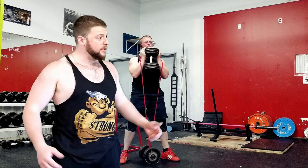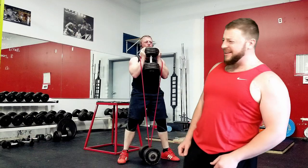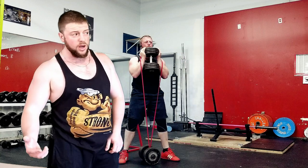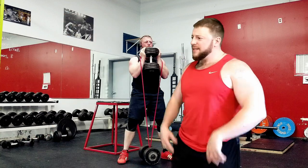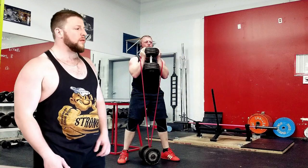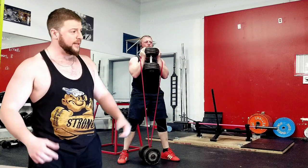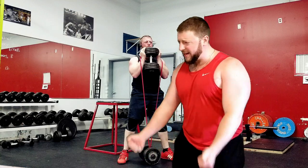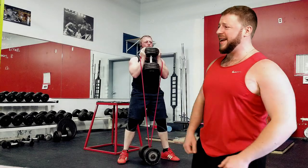Hey bro, do you know what a goblet squat is? Oh yeah brother, I do those all the time! Well do you know what goblet squats are with a band? Is that just like doing some squats to listen to your favorite band? Come on bro, don't you know anything about the length-tension relationship within muscle? I just pick up those weights and I put them back down again!